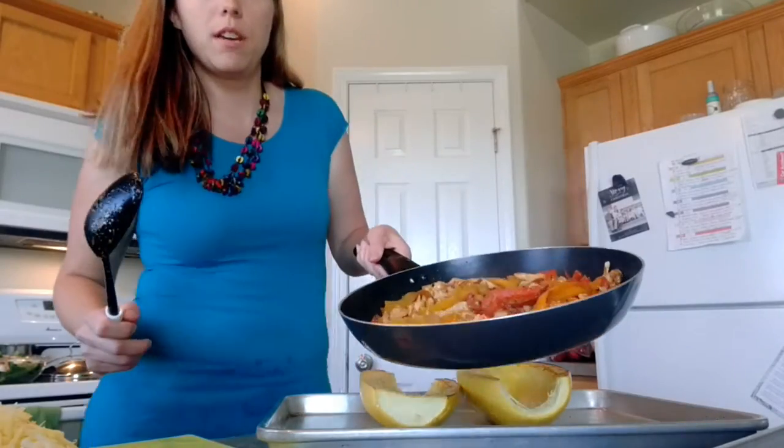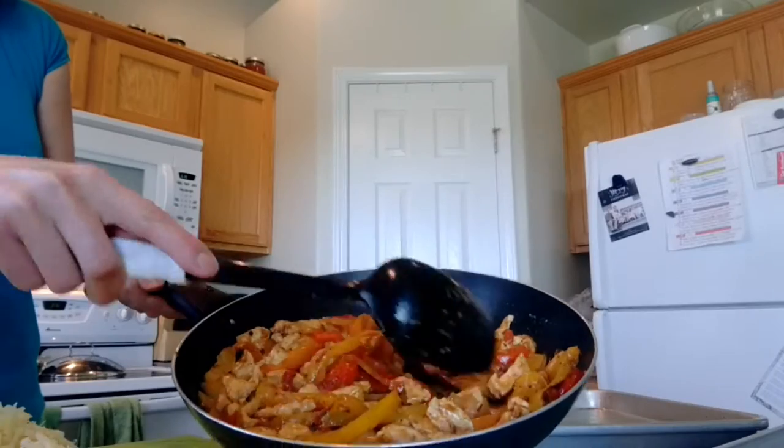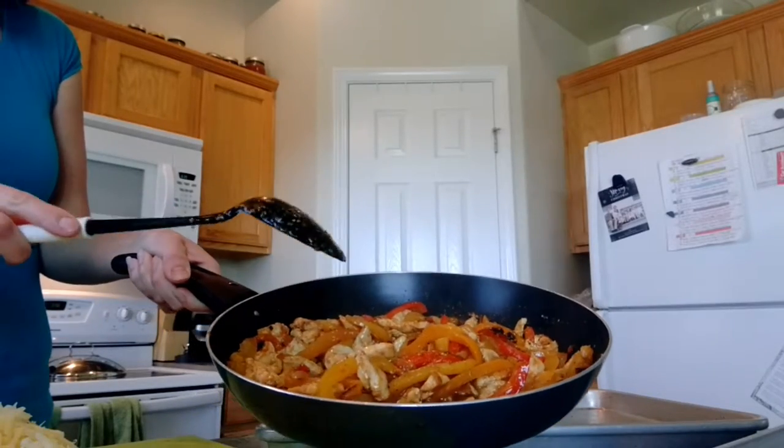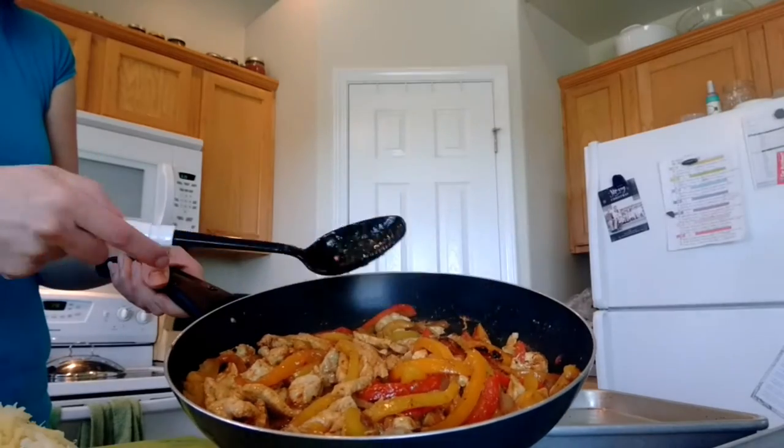Here is the delicious fajita mix — nice and cooked. A simple trick I always do: some of them look almost charred, and that's intentional. I always turn it on high the last two minutes, wait one minute, stir it, wait another minute, and stir again.